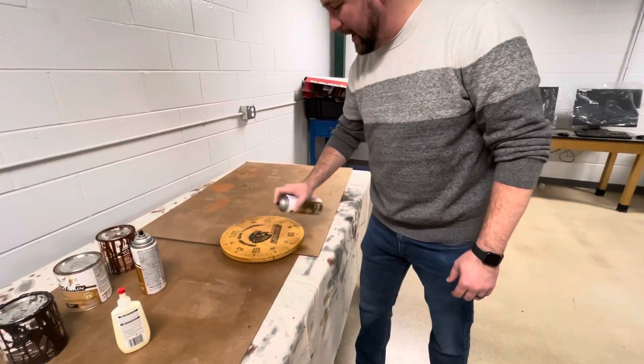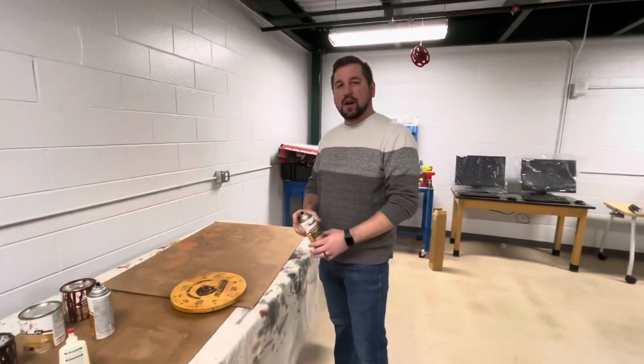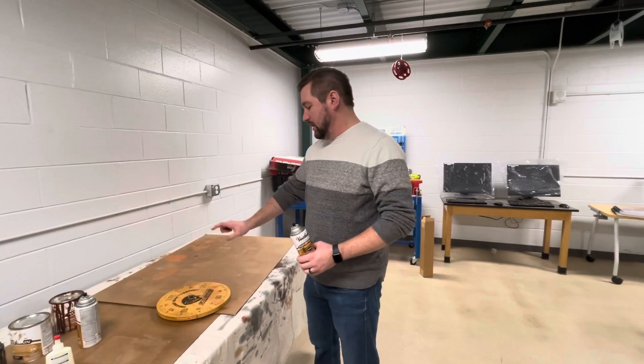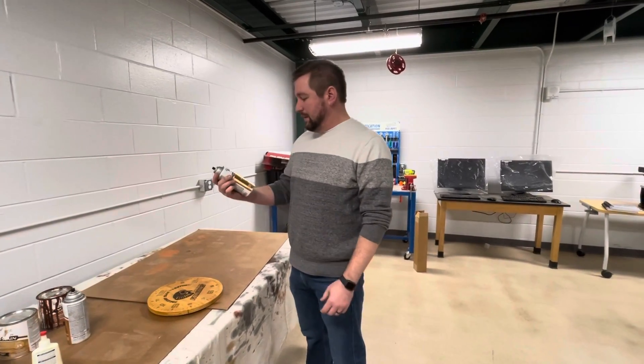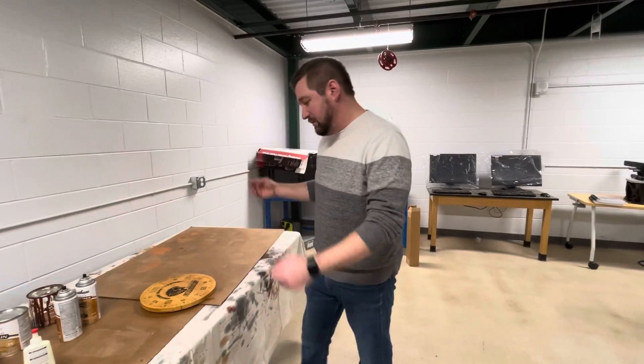Let's get one more spray on the top. You don't want it to pool up because that'll look goofy when it dries, but you should give it a good covering. This stuff is the fast drying spray, so it should be dry within a couple hours.